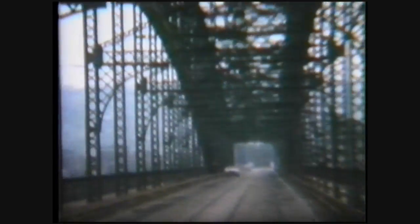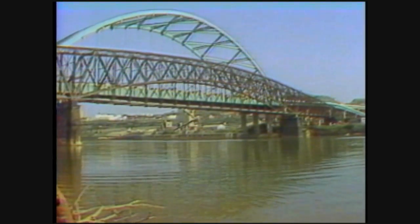By the mid-70s, the Brady Street Bridge had to be replaced. As often happens, the new bridge — a tied arch that would be called the Birmingham Bridge — was built right beside the old structure.